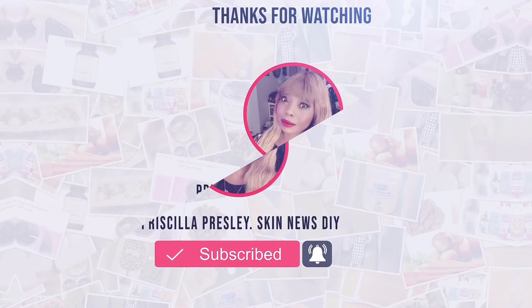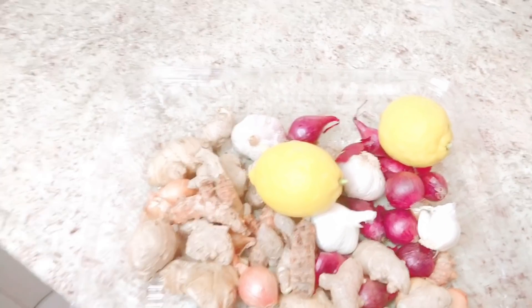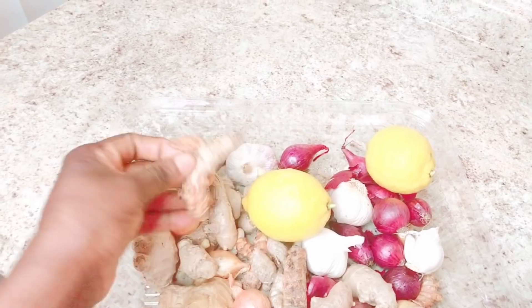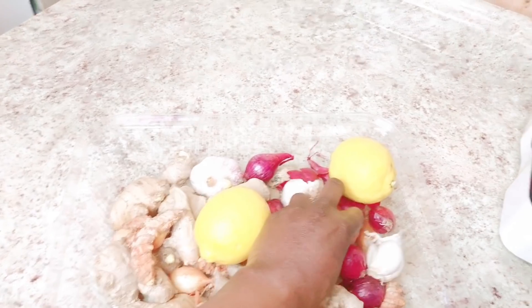These are the ingredients I'm going to be using in making these immune boosting capsules. I'm going to be using ginger, I'm also going to be using some turmeric, and I'll be using some lemons. I'm also going to be using some onions in this mix.